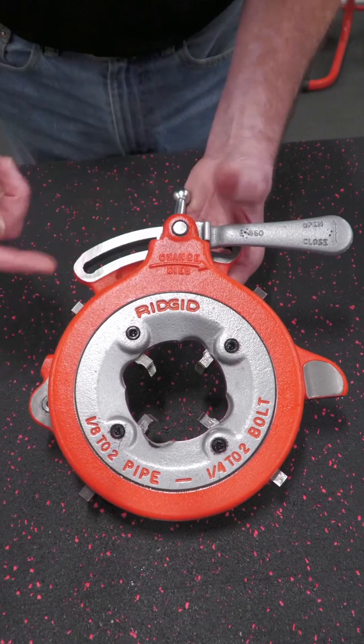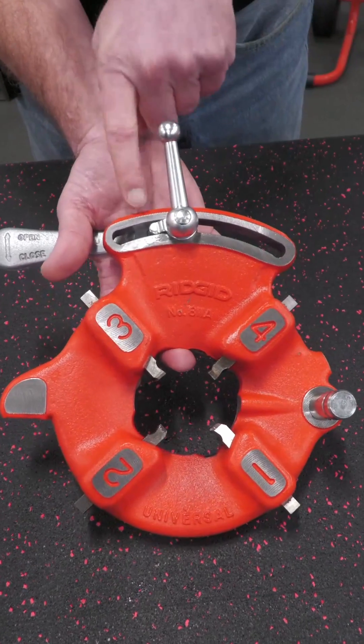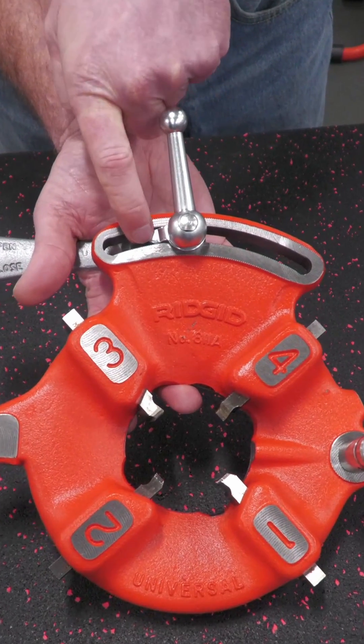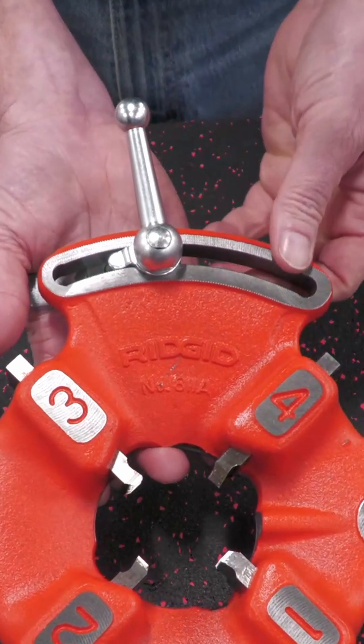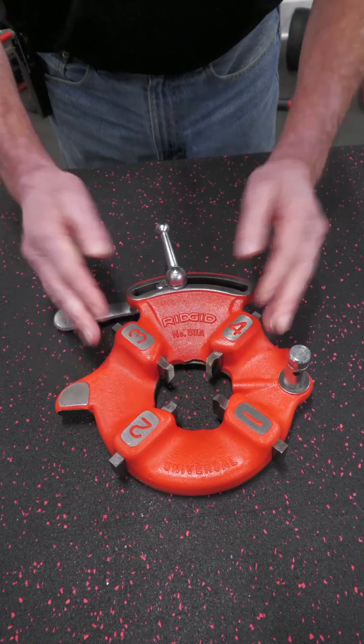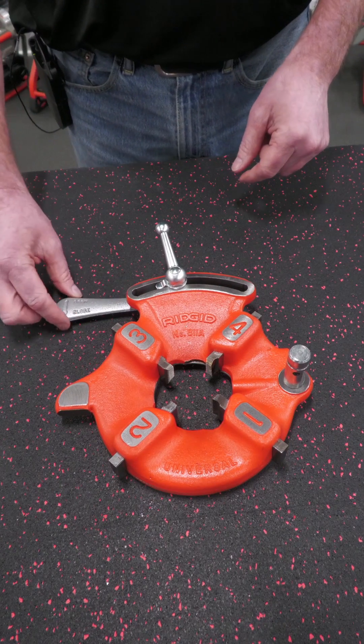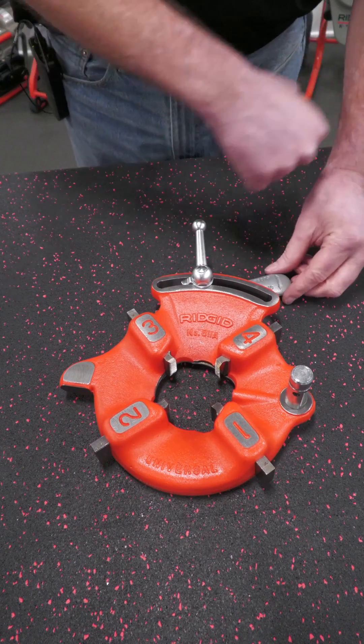You want to make sure to move it all the way over to the side. But if you take a look at it, you've got a washer with a tongue on it that prevents it from sliding all the way over. Now whenever you change the dies, you want the die head to lie flat with the numbers facing up. You want to make sure that the throwout lever is all the way in the open position.